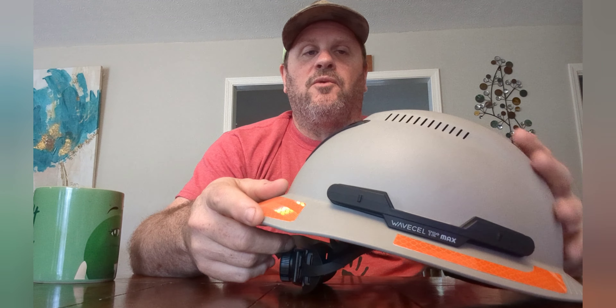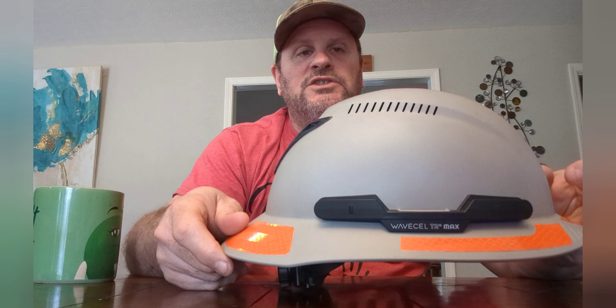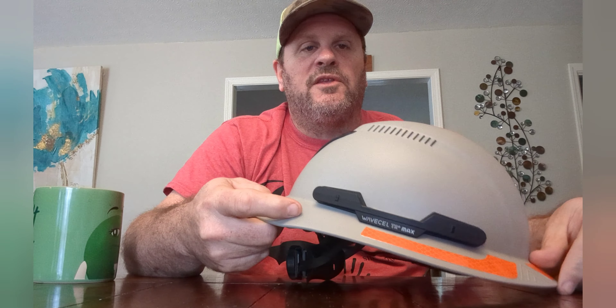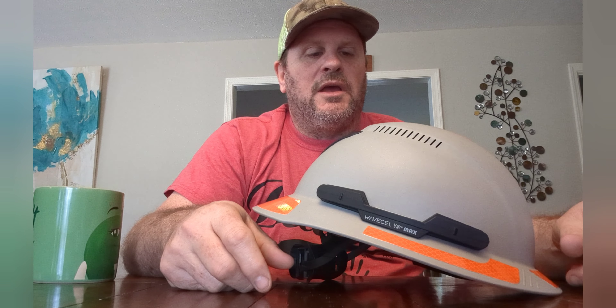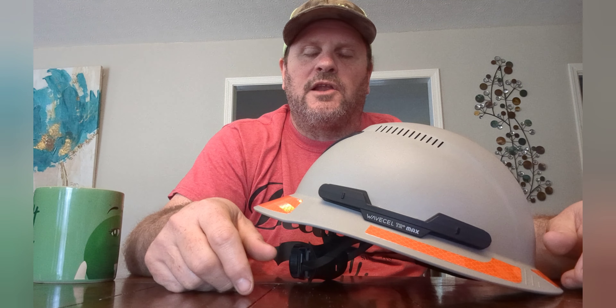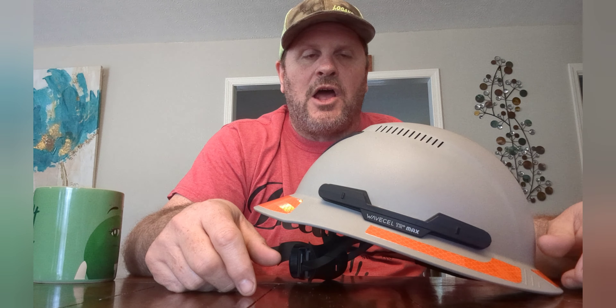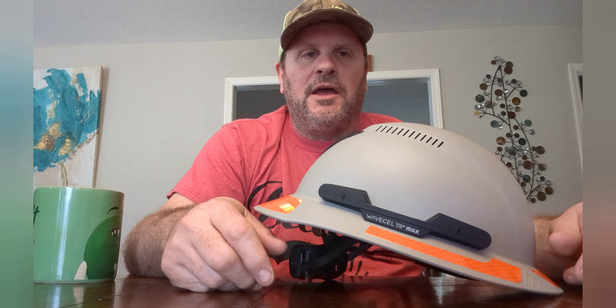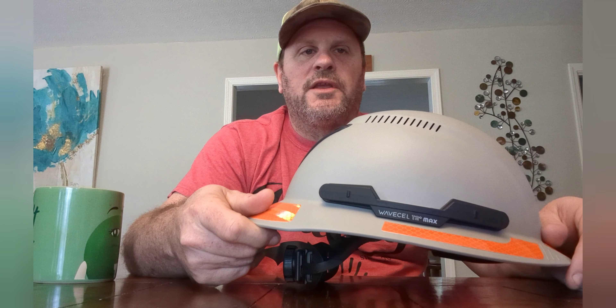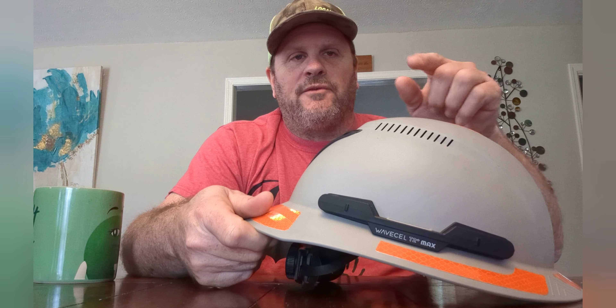Thanks for watching, and thanks to TPR Industrial and WaveCell for providing this hardhat for review. If you're considering a hardhat, do not discount this one — look at the technology behind it and I think you'll appreciate the value for the quality. Have a great day, talk to y'all later.